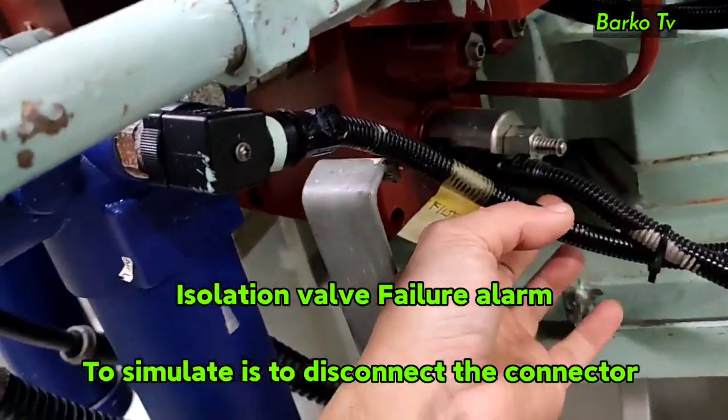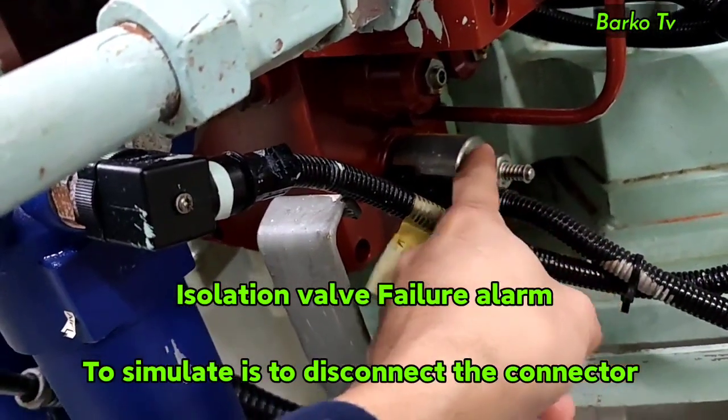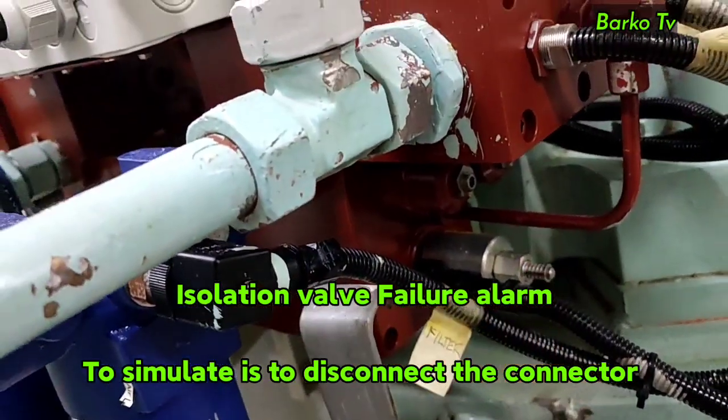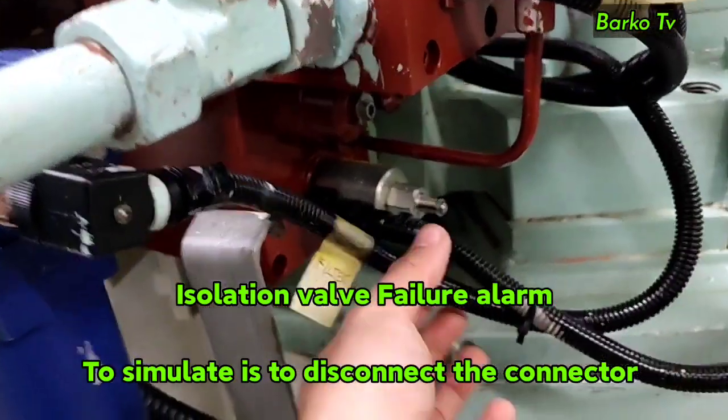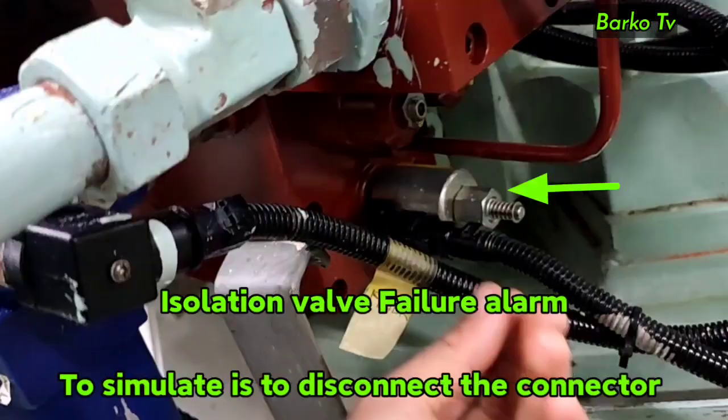The next alarm is isolation valve failure. As you can see, there is a solenoid valve attached below the valve block. If this alarm happens, normally the solenoid valve is faulty or a wire break has occurred. To simulate this alarm, disconnect the connector of the solenoid valve, and the pump will automatically stop while the other system will automatically change over and run.